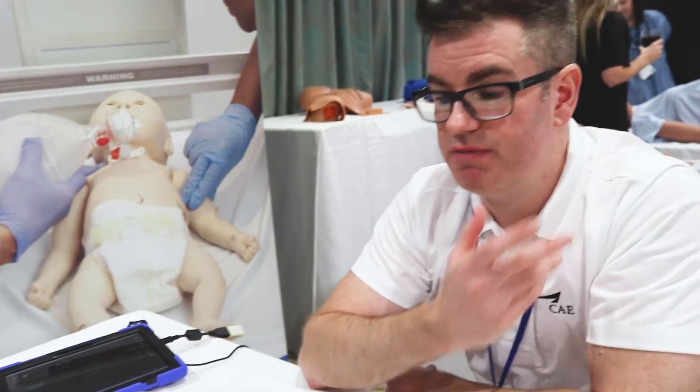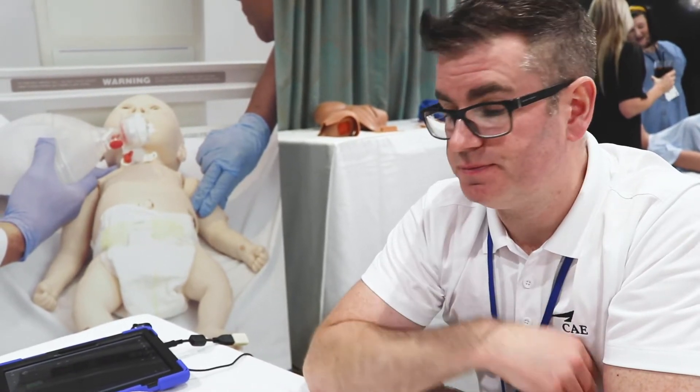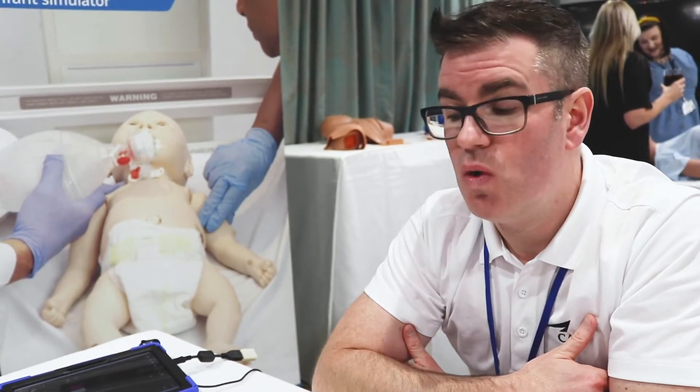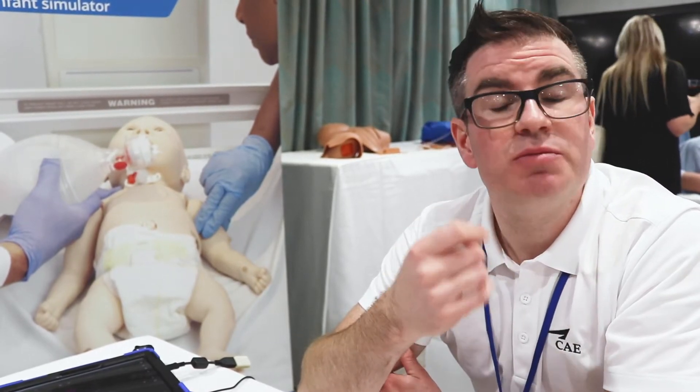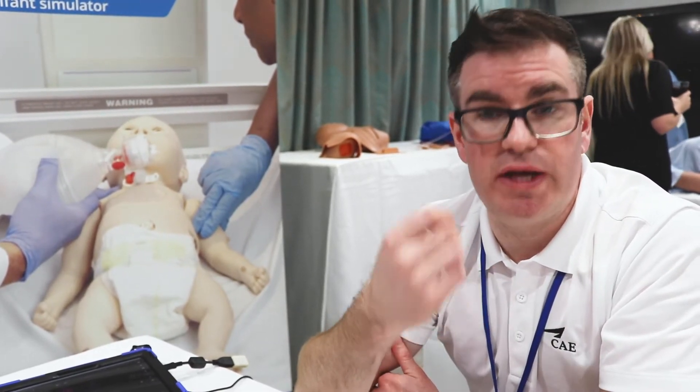Luna has an advanced airway so we can intubate with an ET tube, LMA, or iGel. We can perform right main stem intubation on Luna, or intubate incorrectly and distend the stomach. Luna is also going to have a ventilator-compliant airway, so she will be able to sit on a ventilator and you can change the compliance and resistance. Luna also has a tracheostomy site on board so we can practice placement, cleaning, removal, and so on.